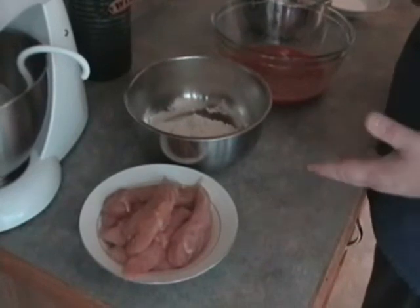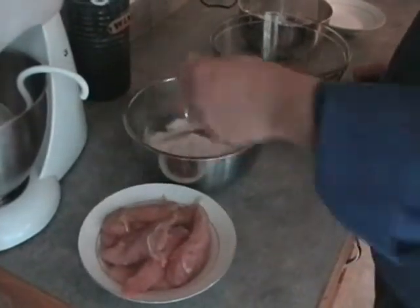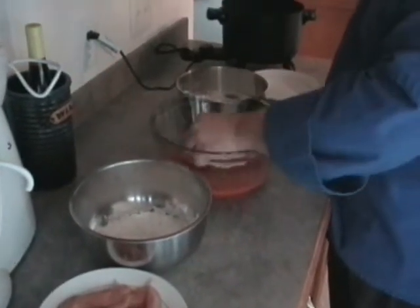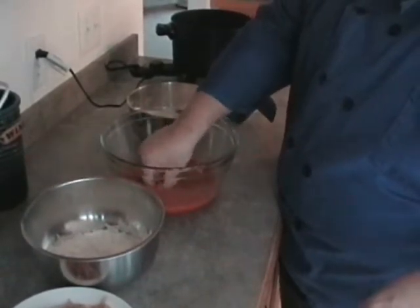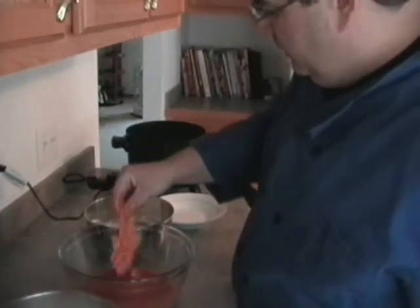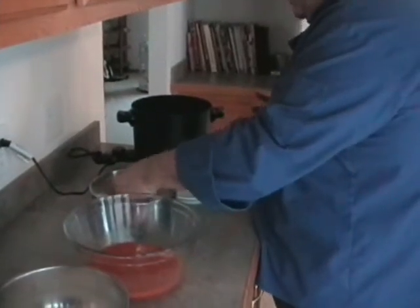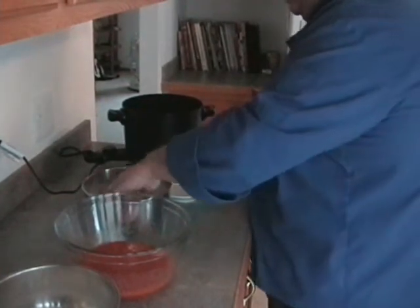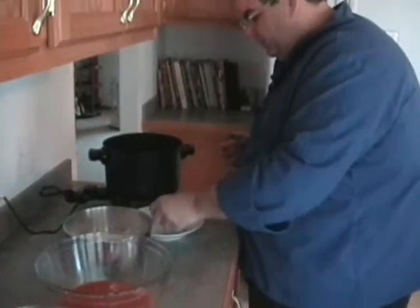It's best to do this with a wet hand and a dry hand. Your dry hand handles all the dry ingredients; your wet hand handles the wet ingredients. Take a chicken tenderloin, dredge it first, shake off the excess, then it goes right into the egg wash. That dredge is going to give the egg wash something to stick to. Next, it goes into the final breading, which is the self-seasoned self-rising flour. Just toss it around a little bit, shake off the excess, and that one's ready to go.